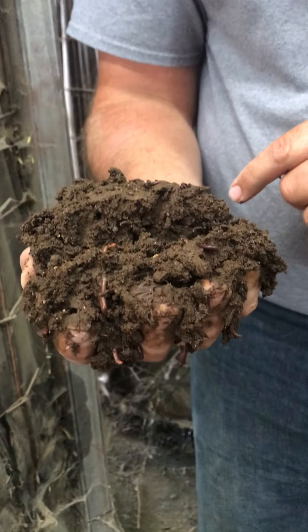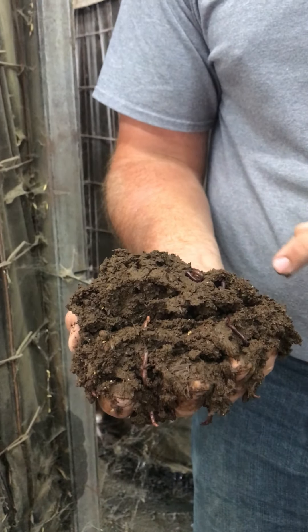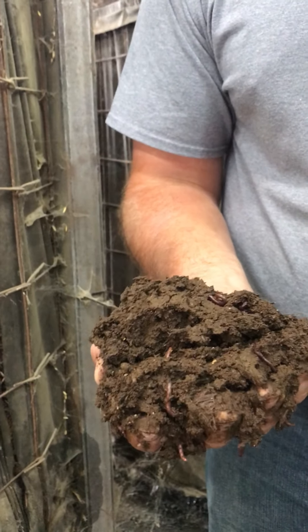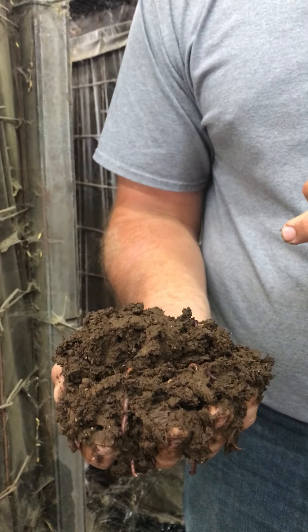And can you tell us when did you add the worms, Cliff? It went through a heating process which probably took a month, month and a half, and when it got down to 80 degrees then we added the worms. It's been composting for about eight, ten months — actually just over a year now.